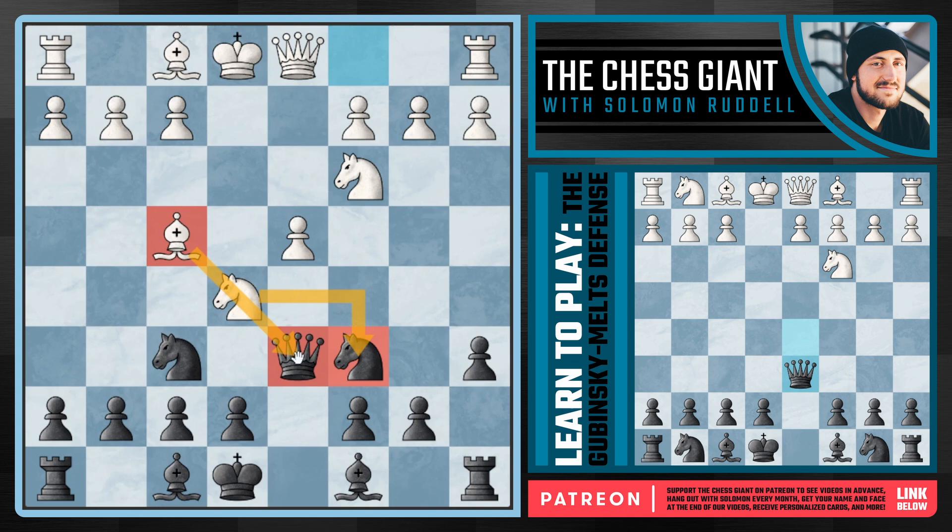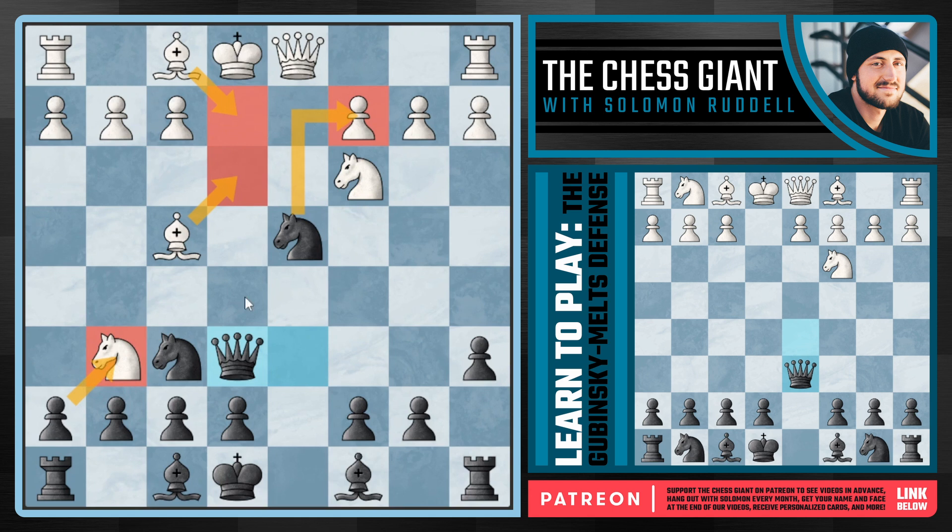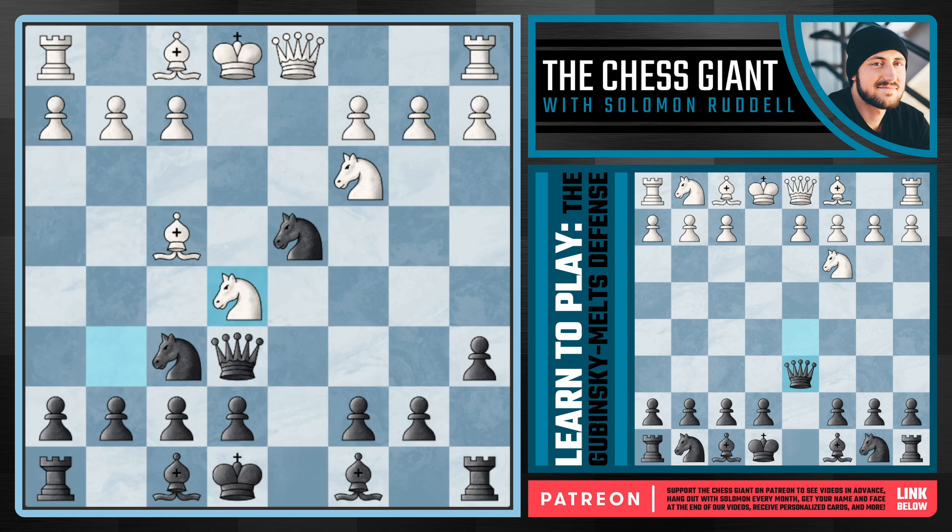What about bishop f4? This seems more threatening than the simple knight takes c6, but if we play correctly we'll be more than okay. The most popular option at master and grandmaster level is to ignore that the bishop is aimed at our queen and simply capture with knight takes d4. After knight g6, both our queen and rook on h8 are attacked, but we play the Gabbinski Melts-style move queen e6 check, attacking the king. If white plays bishop e3 or bishop e2, we continue with knight takes c2 check and capture the knight on g6. White really needs to play knight e5 to maintain equality, but we must be careful — white threatens to take the knight on d4, and if we play c5, bishop c4 is played and we lose quickly. So we must go back to d6.